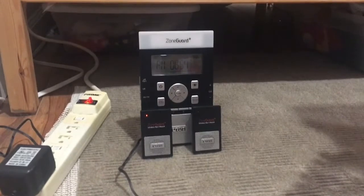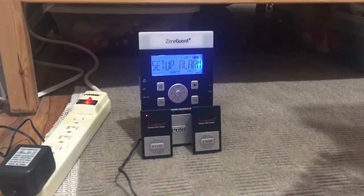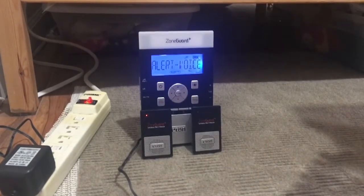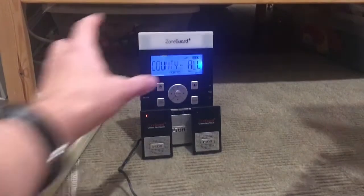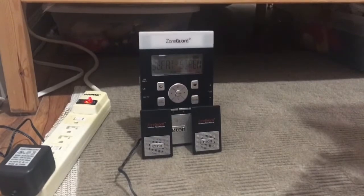Let's go over the menu functions one last time. Setup time allows you to set the clock. Setup alarm allows you to set an alarm at a certain time. The next setting controls how the weather radio should alert you. The SAME code county option — I just have it set to all so it reaches all counties near me. Defeat siren allows you to choose which weather alerts or other alerts this weather radio will activate for.